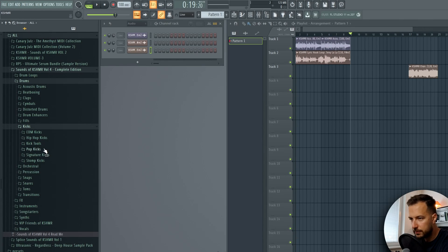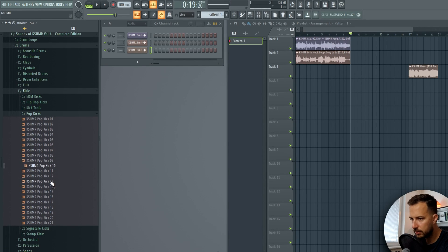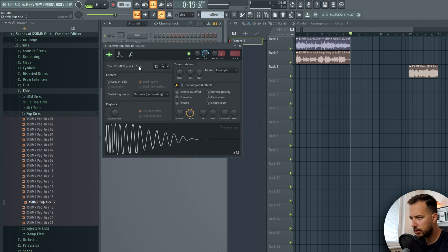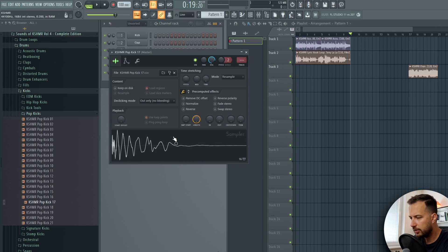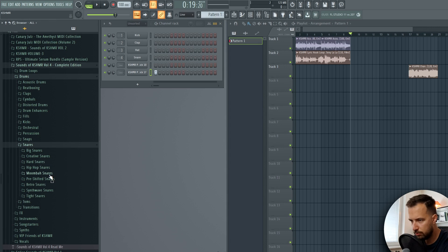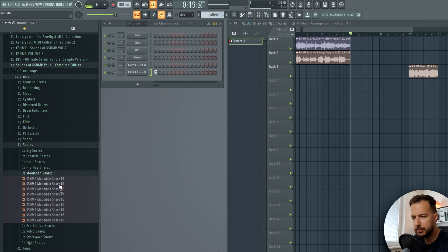Let's start with the drums - you know the rhythm for reggaeton. We're going for that feel. Starting with the kicks, we can probably use pop kicks. Both of these are decent - not sure which one to use yet, but we'll start with this one. For snares, let's try moombahton snares - moombahton is similar to reggaeton in some ways.